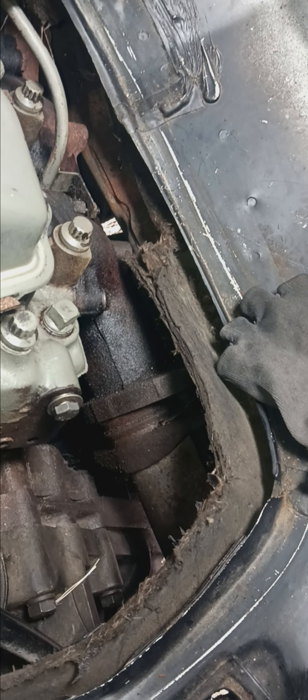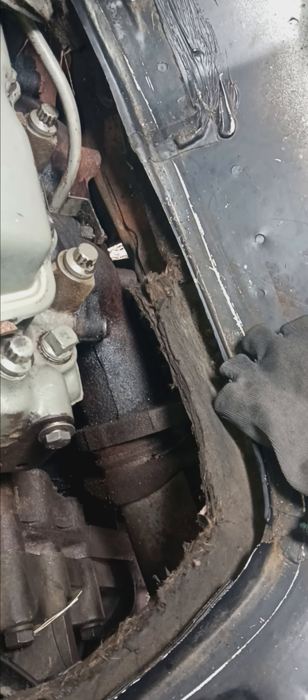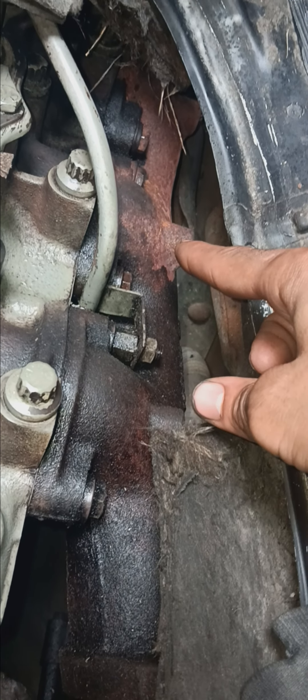How to remove exhaust manifolds on an E350 7.3 liter diesel IDI. Here are the exhaust manifolds. As you can tell, these are going to be on their way out.